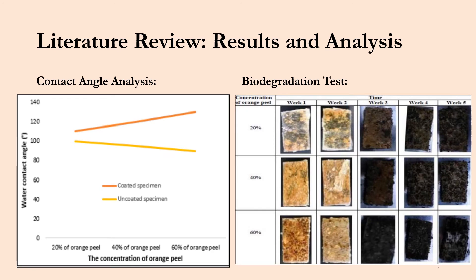Moving on to the contact angle analysis results. On the bottom axis we have increasing orange peel concentrations, and on the y-axis the water contact angle. The orange line is for coated specimens with the hydrophobic coating, and the yellow line is for uncoated specimens. We see an increase in water contact angle for coated specimens as orange peel concentration increased.